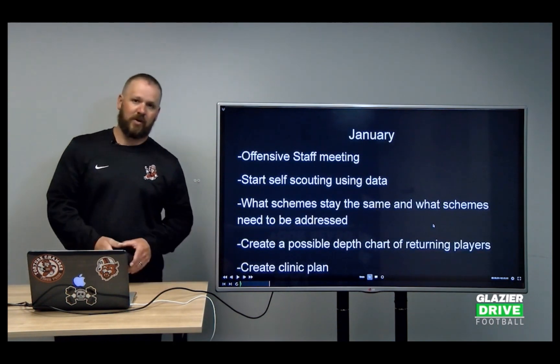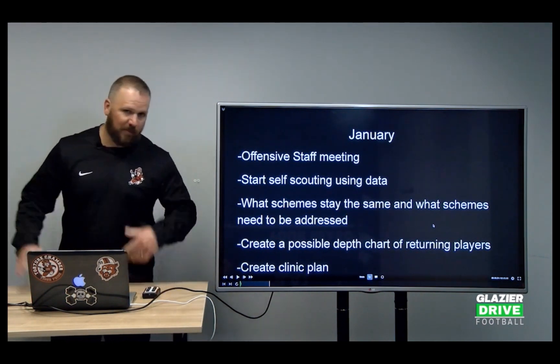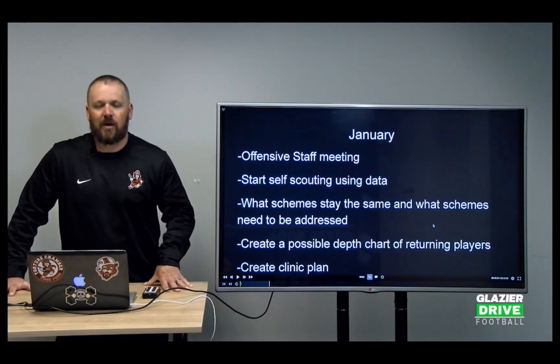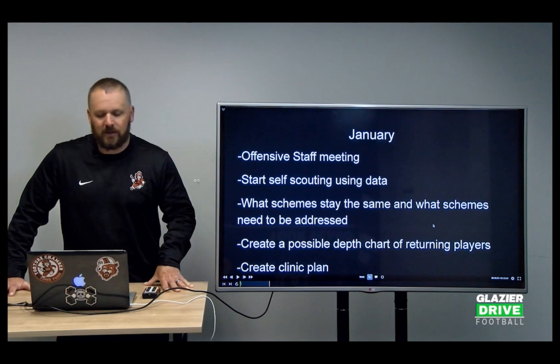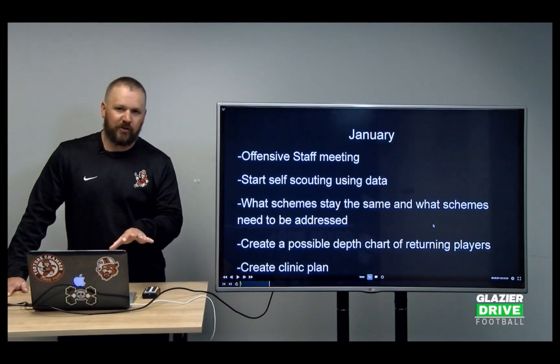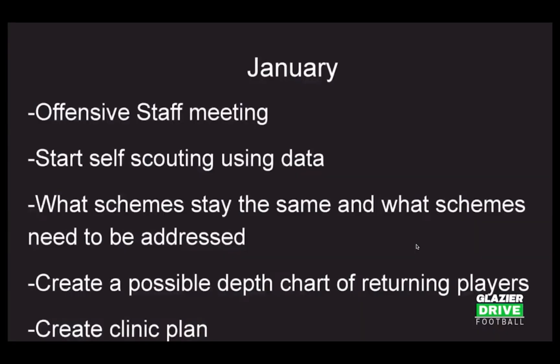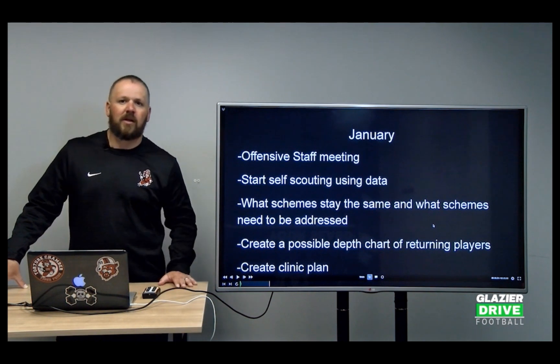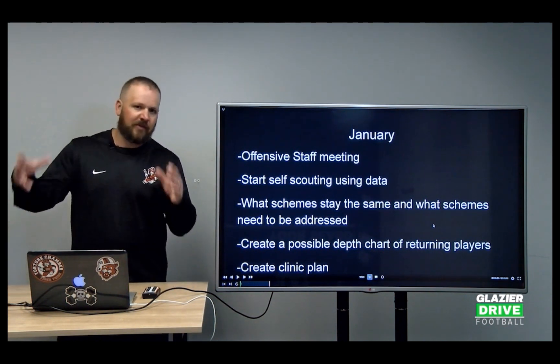You get energized up for January. You come back from the holidays, start back in school, back with the weightlifting — the kids are going to be back in the football facility lifting weights and training with the strength coach. Now it's time to start thinking about football, but don't overdo it. To really work hard and do a great job being a football coach, you can't burn the candle at both ends and burn yourself out, because it's a year-long process.